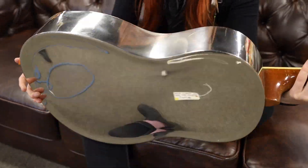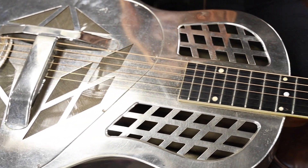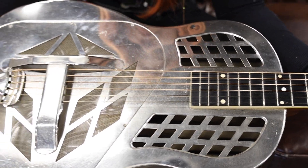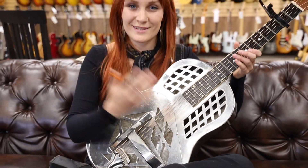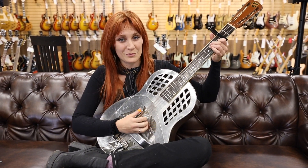These old Nationals are simply a work of art and they really do stand the test of time. This is a Tricone, so it has three cones within the guitar that amplify the sound naturally. I'm going to play a little Son House — kind of in the style of this guitar — this is called 'Depot Blues.'